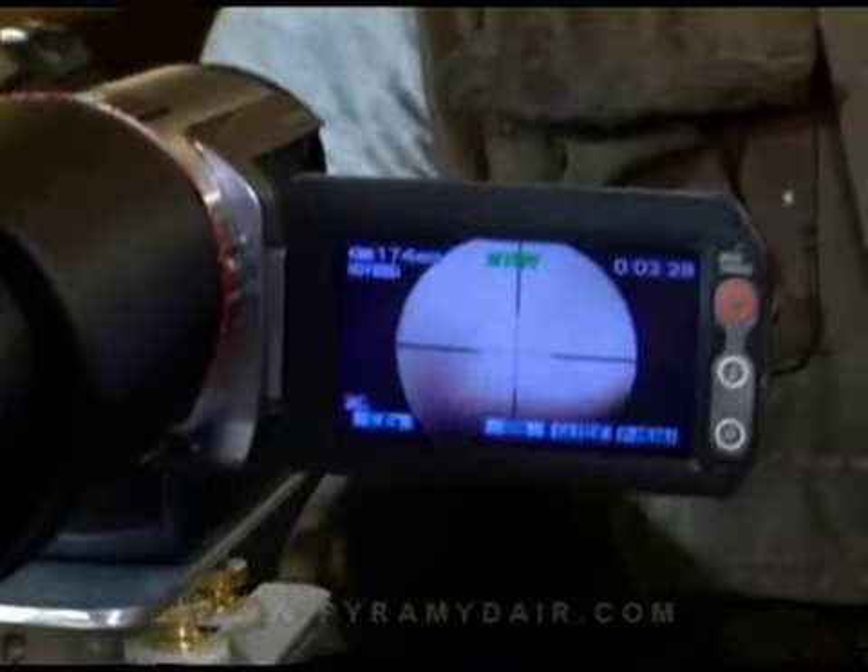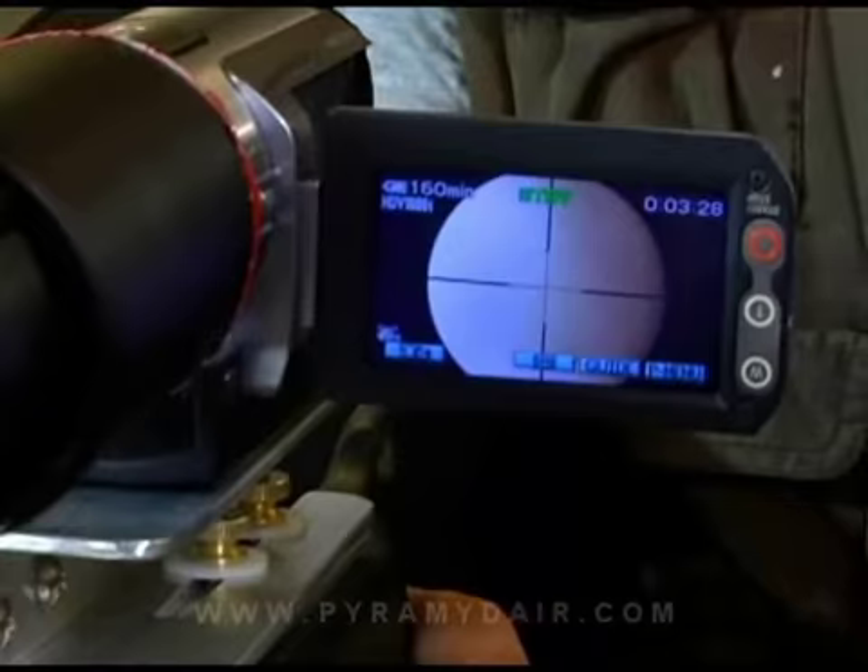Check it out. That's pretty neat stuff. What this will do is show you the clarity of the glass, the type of reticle, the magnification of the scope, all that great stuff. Our first scope is going to be the Leapers Bug Buster, one of my favorites. Let's go ahead and check it out.